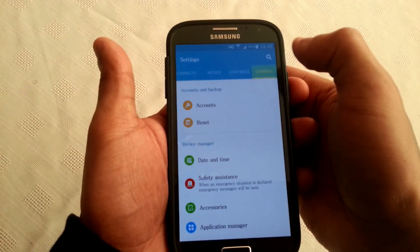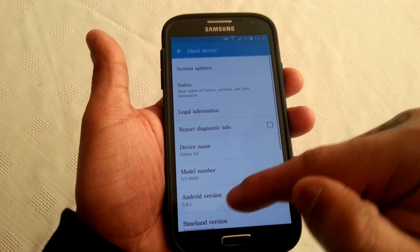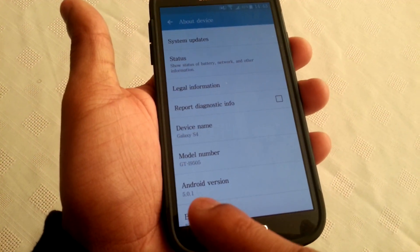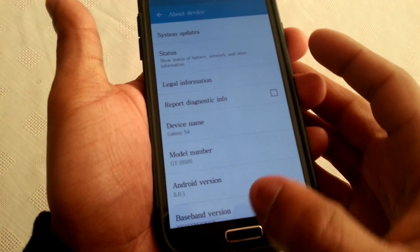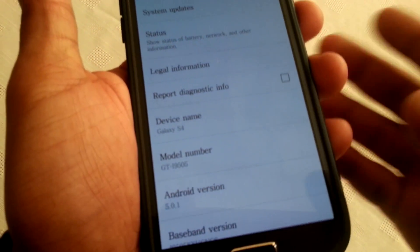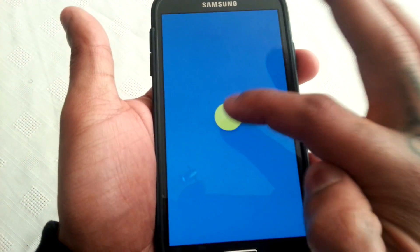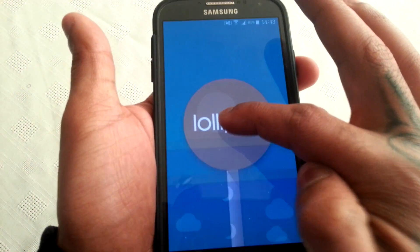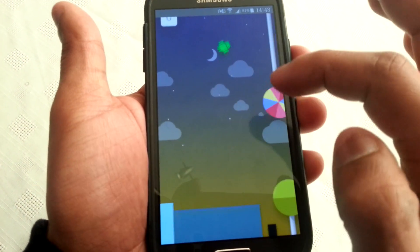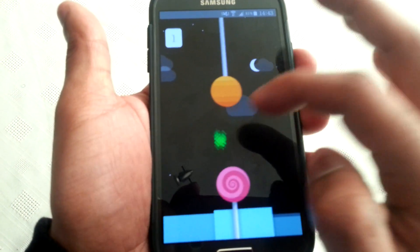I'm just going to go into the settings and show you that it's really Android 5.0.1 — as you can see, and the model version is GT-i9505.